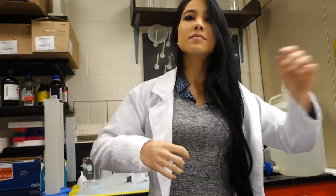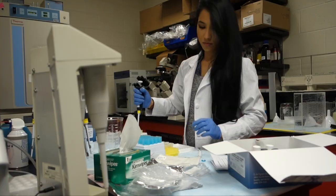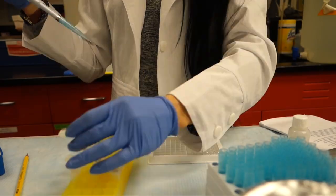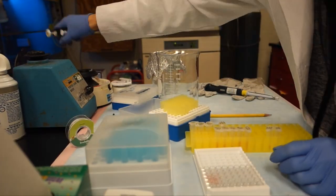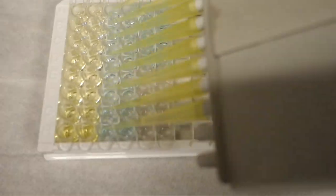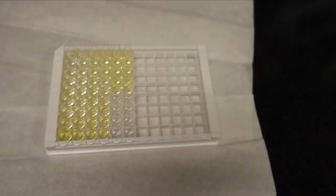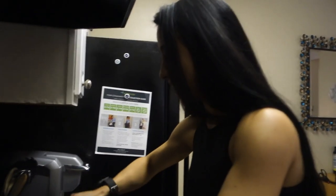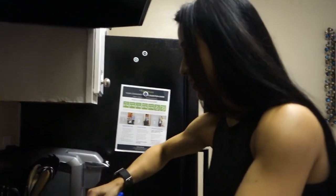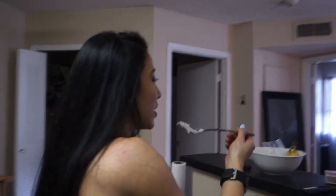I'm going to get started with this. Every Asian is born with that inherent ability to make really good rice - I'm just kidding. The Asian isn't born with that there though. It grows your butt.